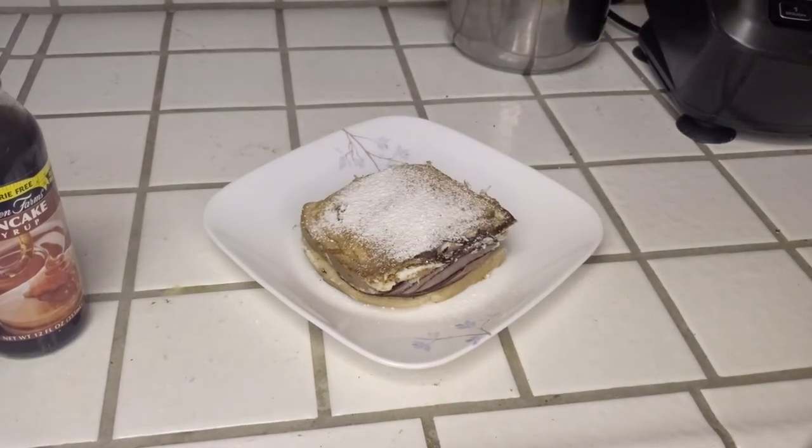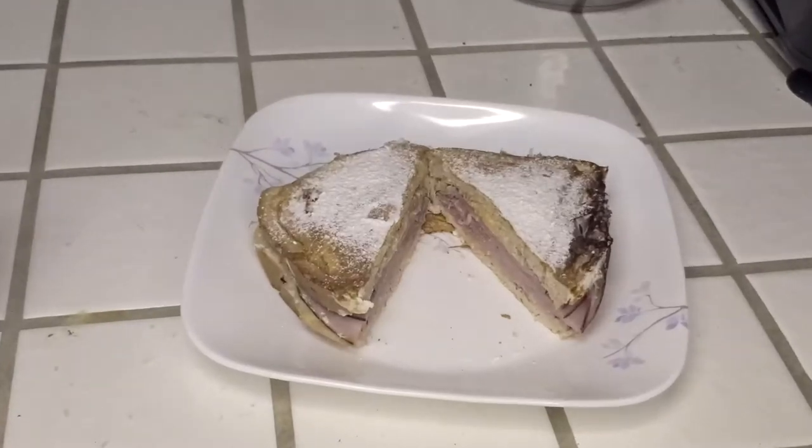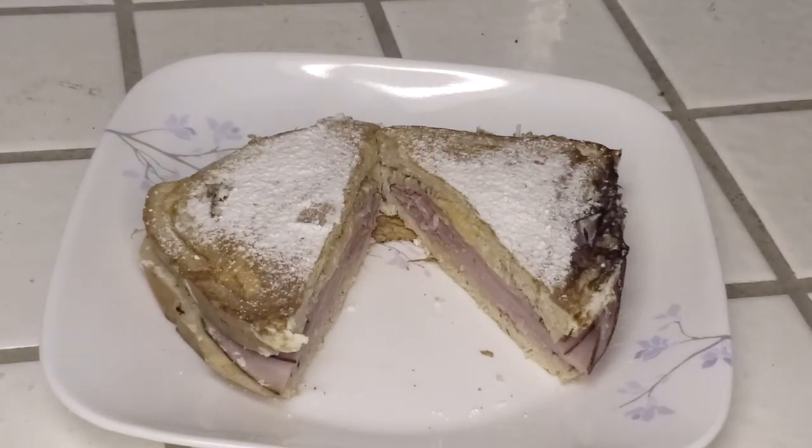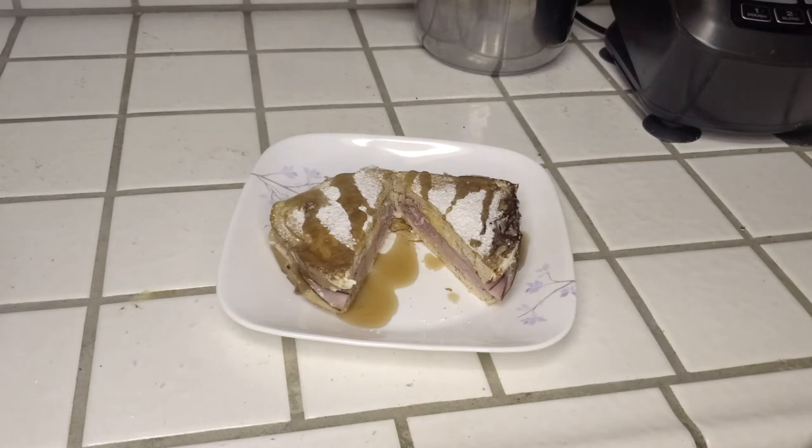Sandwiches always taste better when they're cut on a diagonal, so we're going to do that now — and look at those layers! We just have to top it with our syrup and our anabolic Monte Cristo sandwich is ready to eat. Keep in mind a Monte Cristo is really just an elevated version of a grilled ham and cheese, brought up so much more with the French toast and the powdered sugar on top.